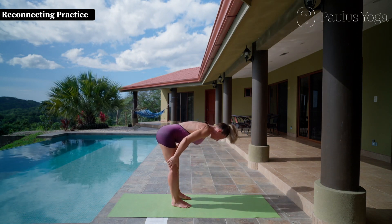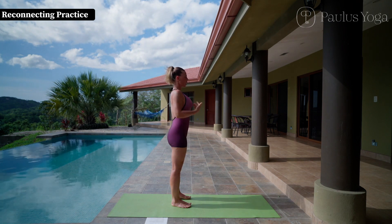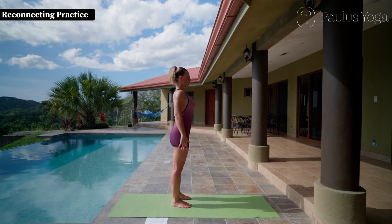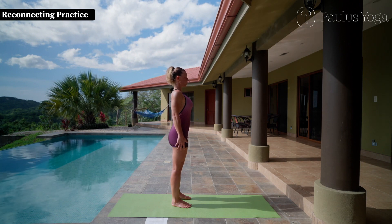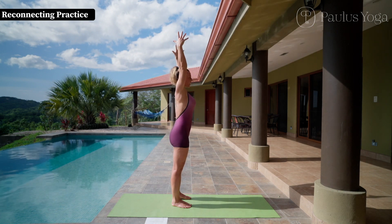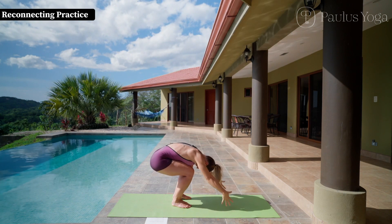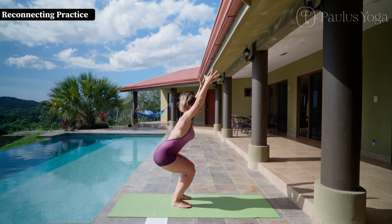Inhale, come gently up to standing and stabilize your breath. Close your eyes for two breaths. Then inhale, bring your arms over your head, and exhale through the chair pose, fall forward.